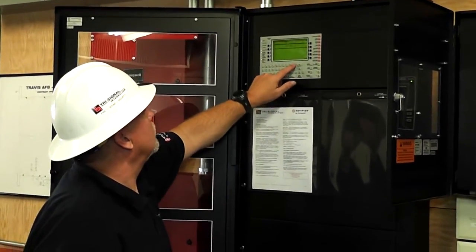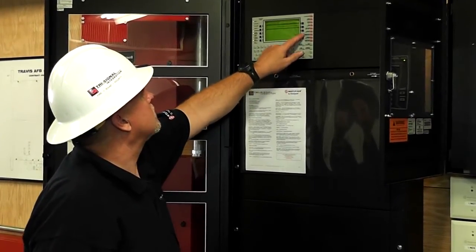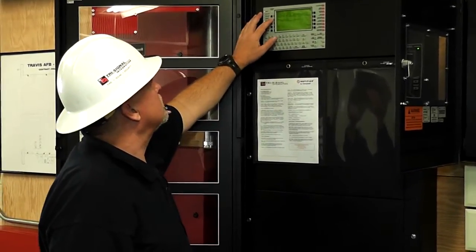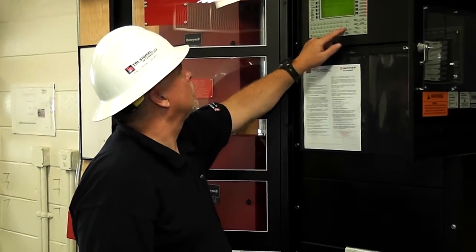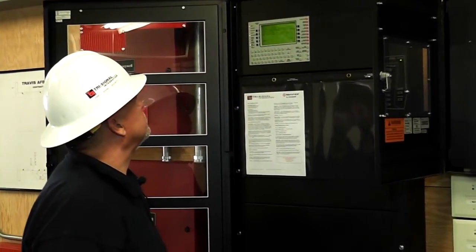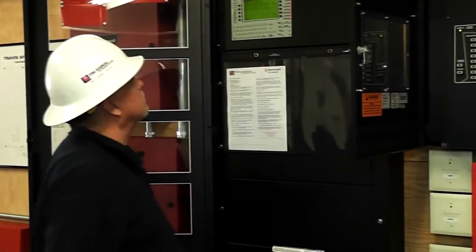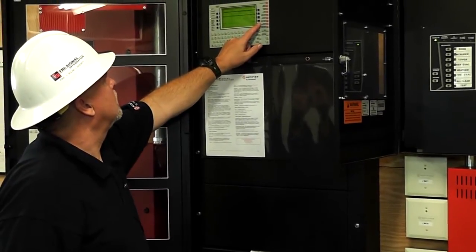I am going to go back in there, enter my passcode, and bring that point back online. Accept. Alter status menu — disable enable. Push it again one more time for module, and we want 27. Accept. I want to put it back in service by hitting enable. And you will see it is starting to flash again. We are done.